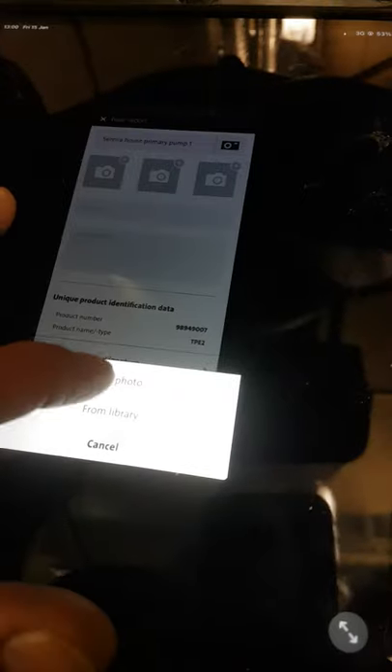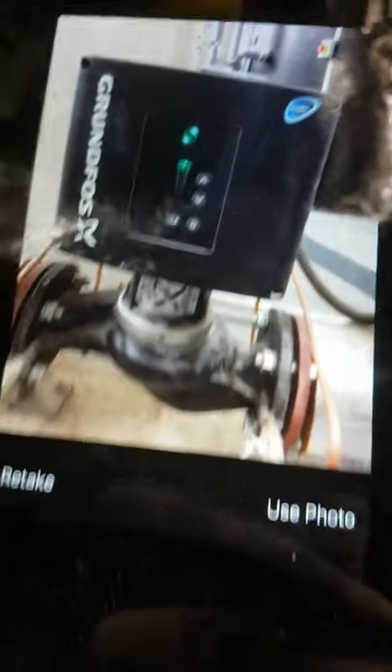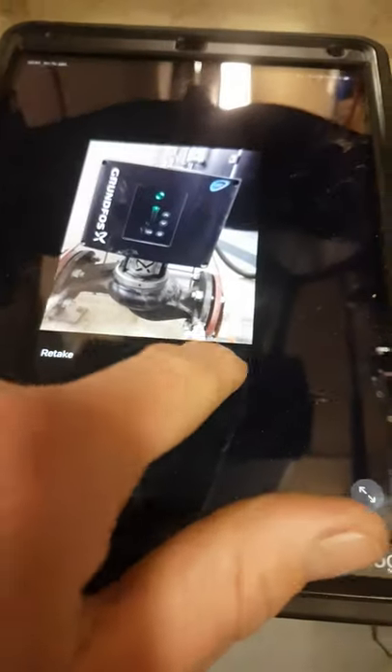You can take a quick picture of the pump — press take photo, that will give us the camera. We take a quick picture, there we go, we've got a picture. Press use photo.